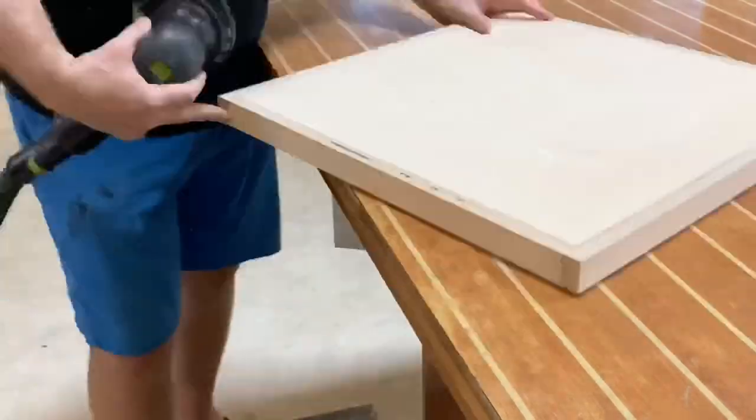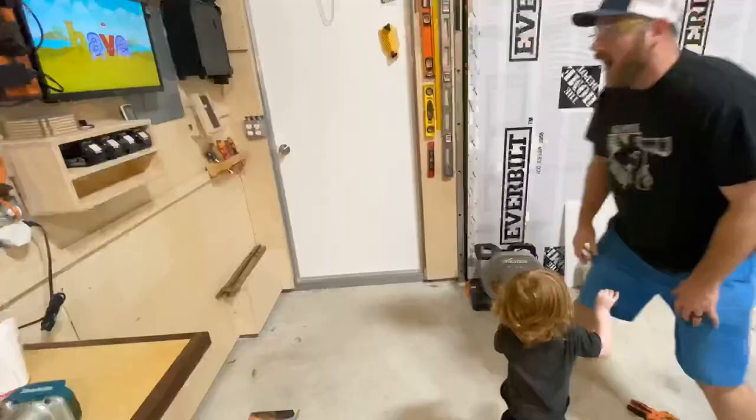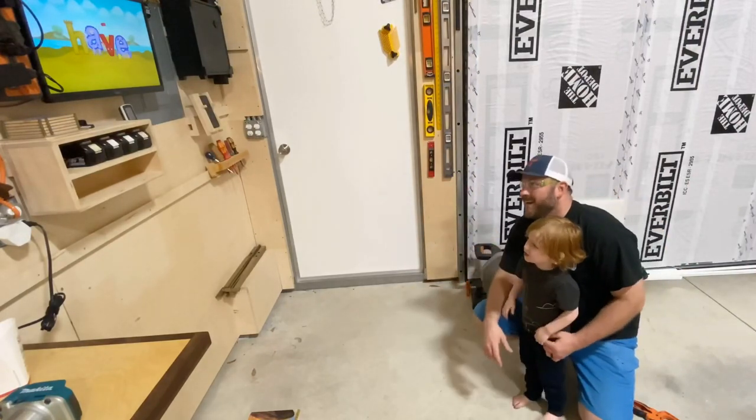That being said, we're going to go ahead and take our orbital sander and do a little hand chamfer along the top and the bottom. And this little moment right here — this happens all the time. Check this out.